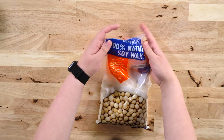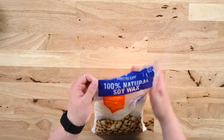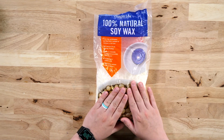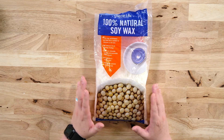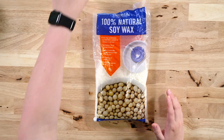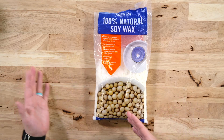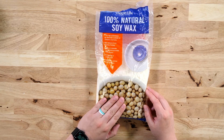Now we have some wax — it doesn't matter what kind you want to use. This was about two pounds total, and we've used it to make a couple of candles already. It looks deceiving on how much is in the bag. I can't give you a perfect ratio because it depends on the size of your jar and how full you want it. The more you make them, the more you'll get the hang of it, because once the wax is melted it looks completely different — there's a lot less of it.